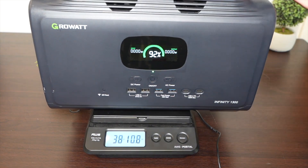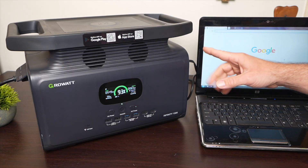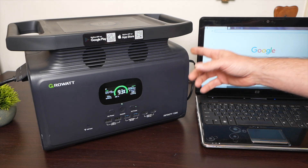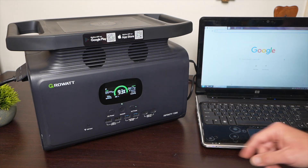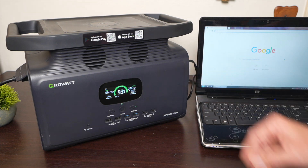To give you a sense of weight, this unit has just under 1400 watt-hours of capacity and weighs 42 pounds. Something else you can use these for is as a UPS, so that when the power goes out it automatically switches over to battery power. Not all power stations have that ability, so make sure to check for that feature. Usually if you can input and output AC at the same time, it has that capability.